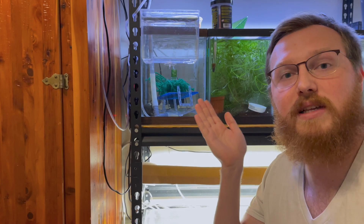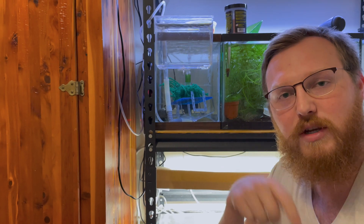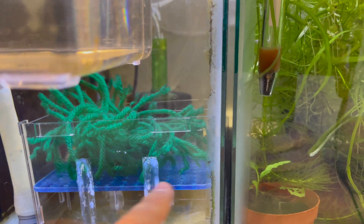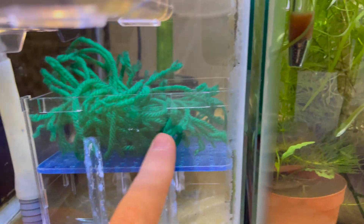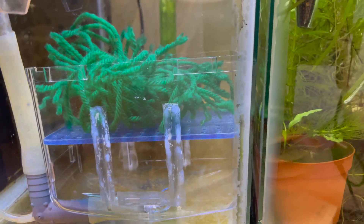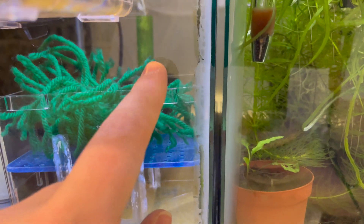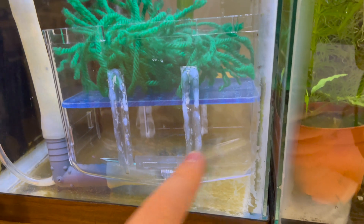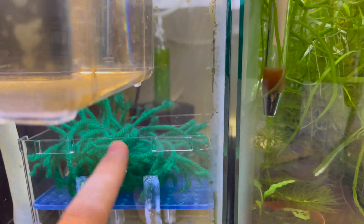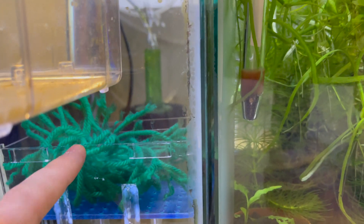I'm mainly using this system for my Celestial Pearl Danios, and if you guys are using it for a different type of fish I'd love to hear about it in the comments below. So those were the three things I changed: I swapped the green plate for a blue plate with tiny holes; I closed up the entire container with plastic and super glue so water only enters through the drilled plate; and third, I reduced the artificial spawning mops and plan to eventually switch to java moss.